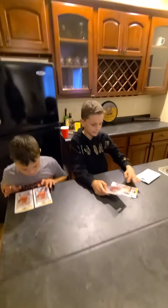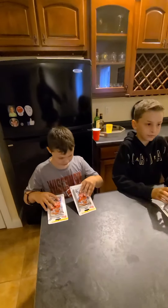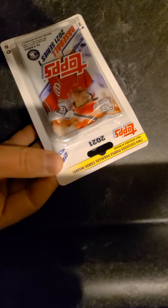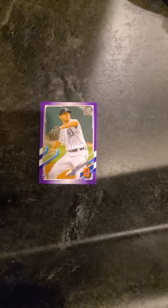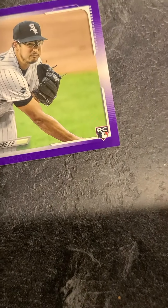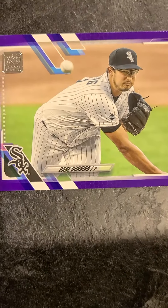Titus, which one do you want? Let's go ahead and get working on yours. Let me help you out a little bit because we don't want to damage those. We're opening the pack — and reveal! Go through the three on the bottom first. We've got a Casey Mize purple parallel, and a Dane Dunning purple parallel. Two purple parallels right there.